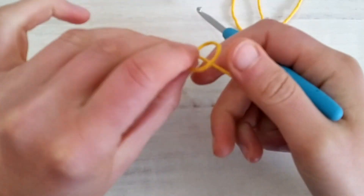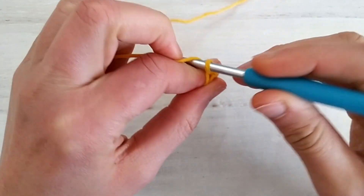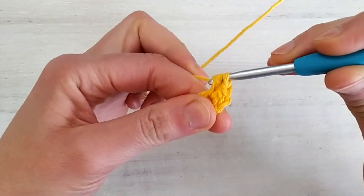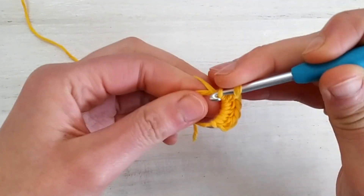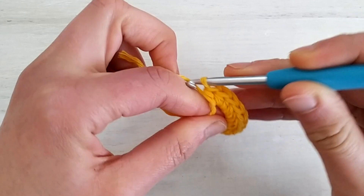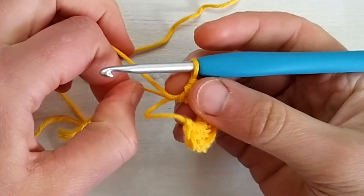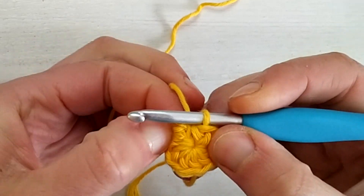Let's start by making a magic circle and we chain one. So this is the magic circle, then I add one chain, and then I crochet 11 half double crochets inside the magic circle. Once we have 11 half double crochets inside the ring, we can pull the tail of the ring very tightly and join the round by slip stitching into the top of the first stitch.